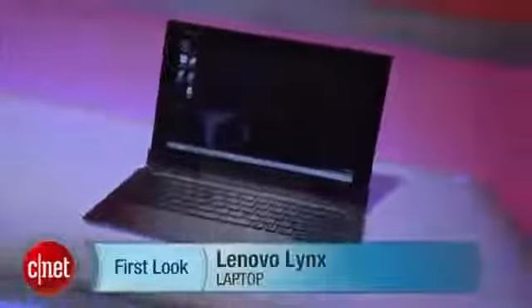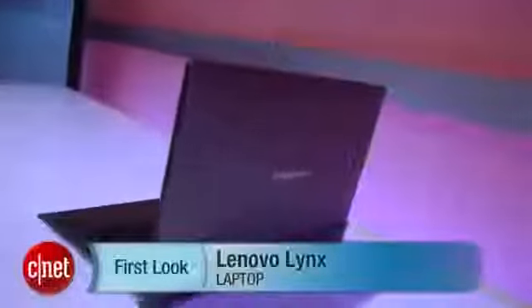It's Mitch Brown, CNET. We're here at Lenovo's big Windows 8 laptop unveiling, and I have here the Lynx. This is a full-blown Windows 8 hybrid laptop, weighing about three pounds. It's $599 for the tablet and $149 for the keyboard accessory.